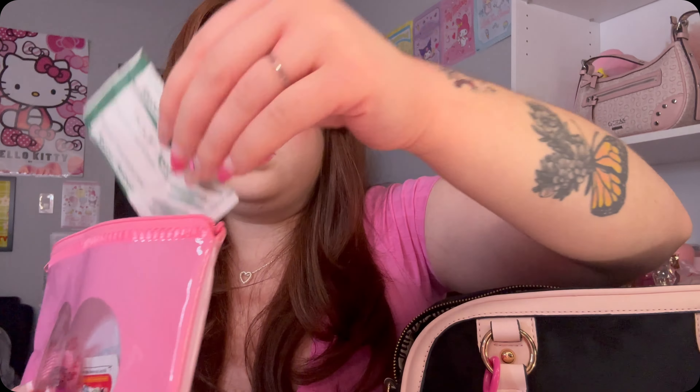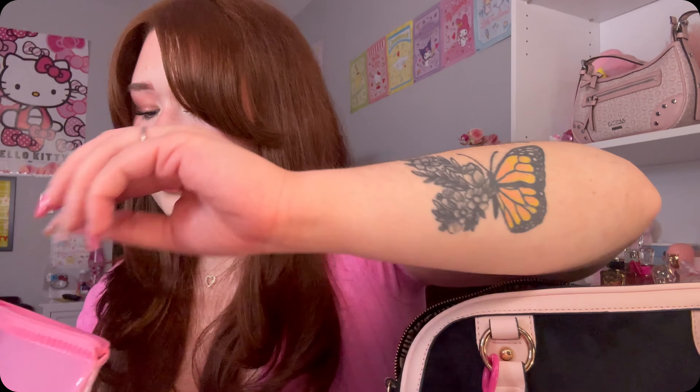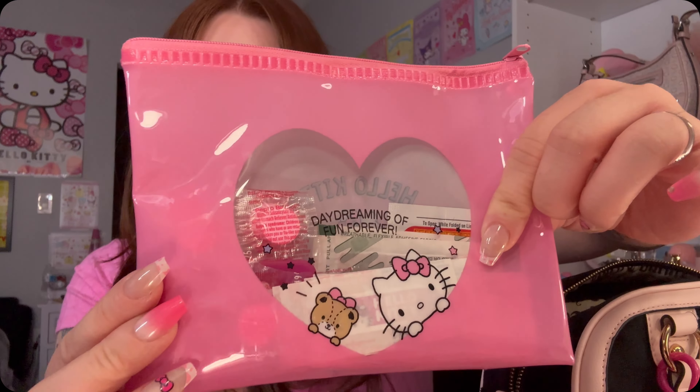This last pouch is my medicine and band-aid pouch. I have a whole bunch of band-aids — some Hello Kitty ones, regular ones, and knuckle band-aids. I also have some burn gel, Neosporin, Extra Strength Tylenol, and Pepto-Bismol tablets because I've been going through it with heartburn lately. I also have a mix of different medicines including omeprazole and my anxiety medicine. This pouch was from Amazon.